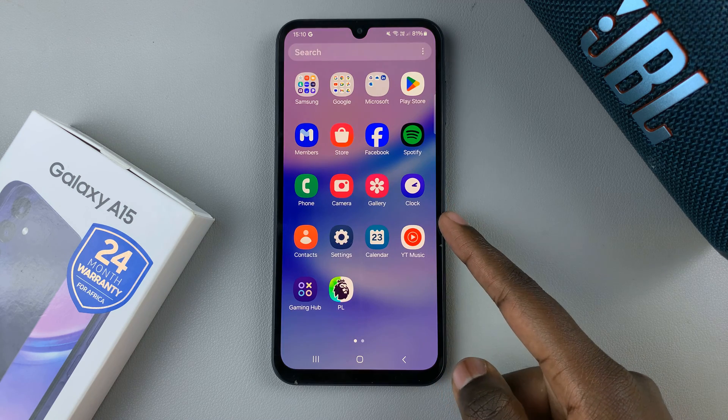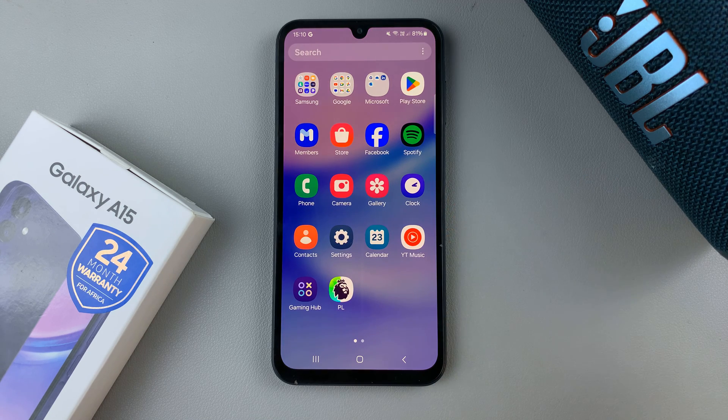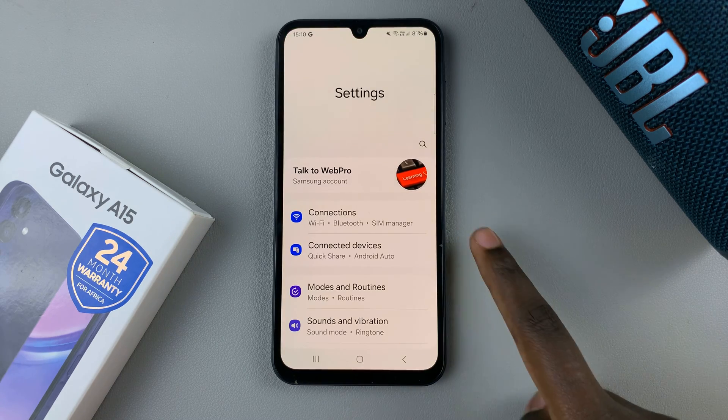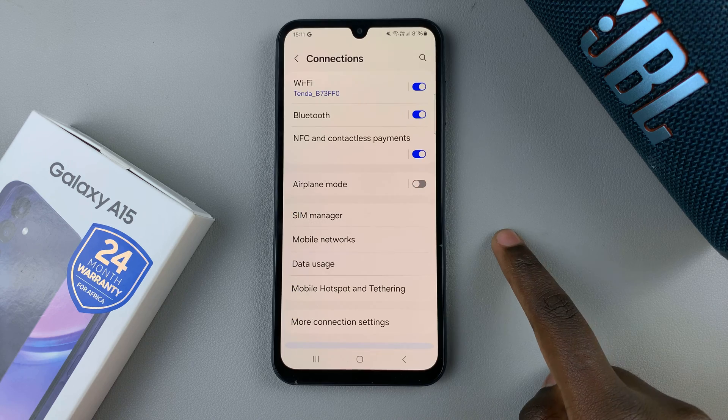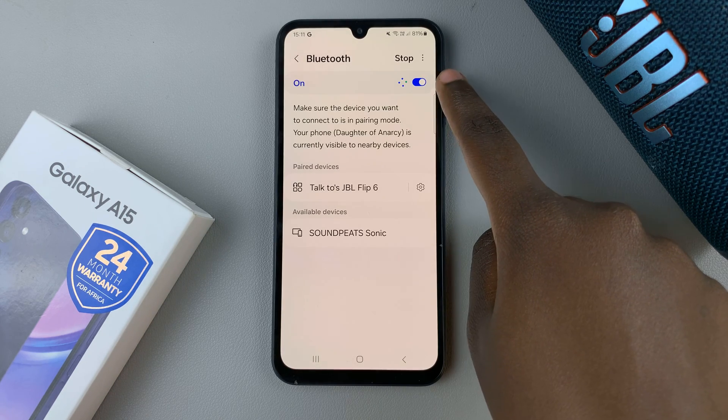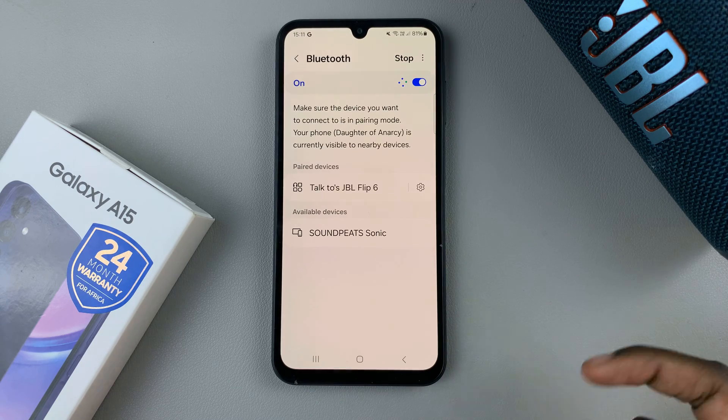First, you want to make sure that your phone is connected to that Bluetooth device. Open the Settings app, then select Connections. Under Connections, tap on Bluetooth and ensure that Bluetooth is enabled.